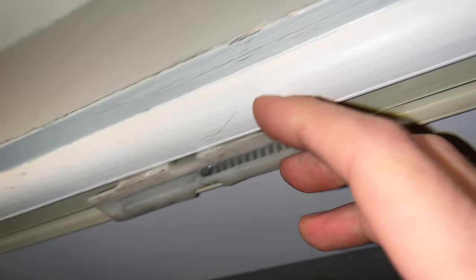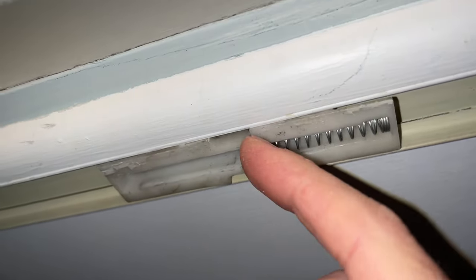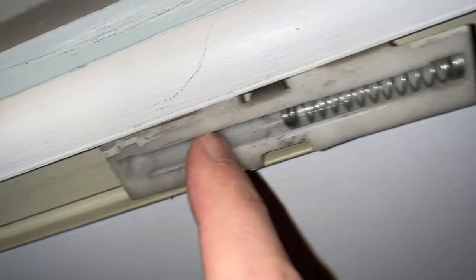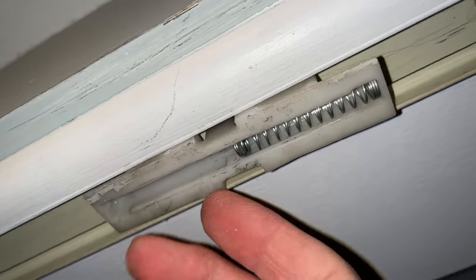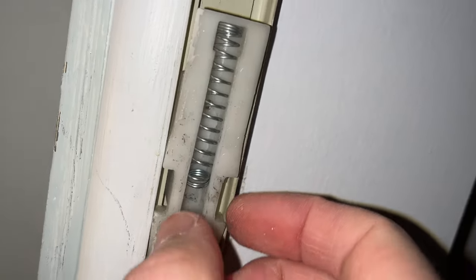Your problem may be different, but in my case one of these metal springs went out — I don't know where it is — and the door kept swinging and not closing properly. So we'll have to remove this slider guide completely.